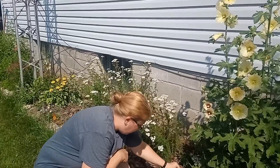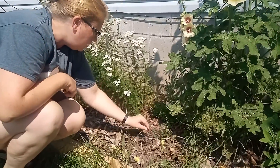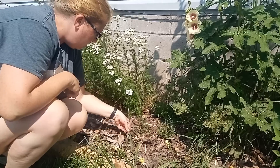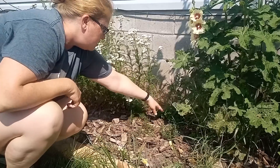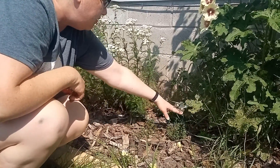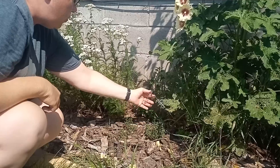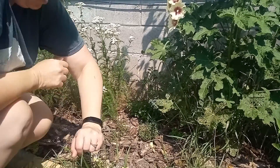This is thyme that isn't doing really well right now, but hopefully through the season it will get a little bit bigger and we can harvest from it — so we'll leave this one for now. This one is a small oregano, so we're going to leave it but we'll trim a little bit to take the buds off so that we can get more actual growth into the plant and it doesn't go to seed.